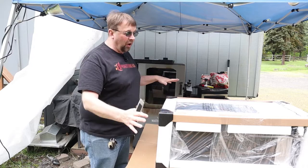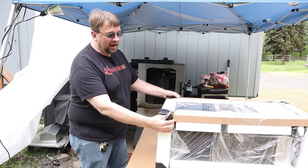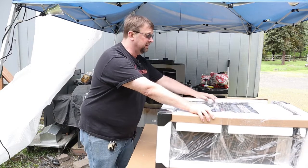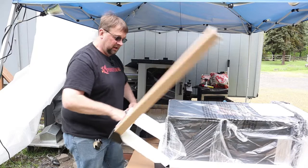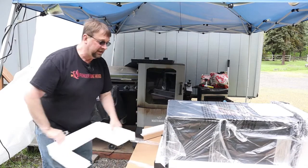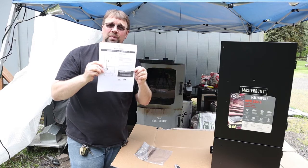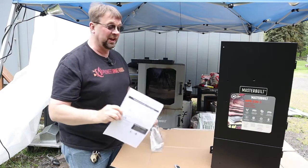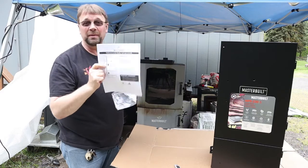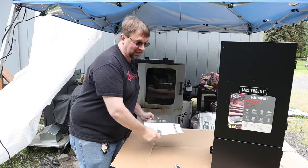I went ahead and just released the whole box because it was fighting me on the top, and by doing so I'm able to just take all this stuff off and throw it to the side. Right in the top we have the most important part, which is the instruction manual, so you don't want to lose this. We will be following this, but I won't be going through it with you step by step.